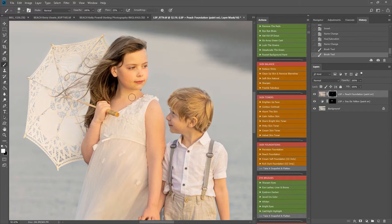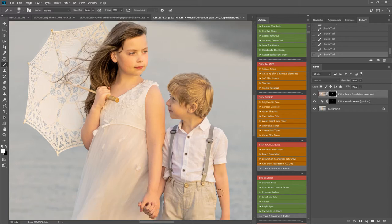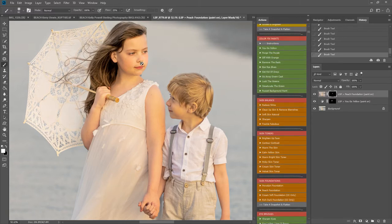Now I'm using it, I feel it may be a little too much highlighting on those yellows, but that's fine because I'm just going to play the yellow action and take that off — because I like the effect this foundation is giving. So back to 'You Go Yellows' to take some of those yellows down a little bit.